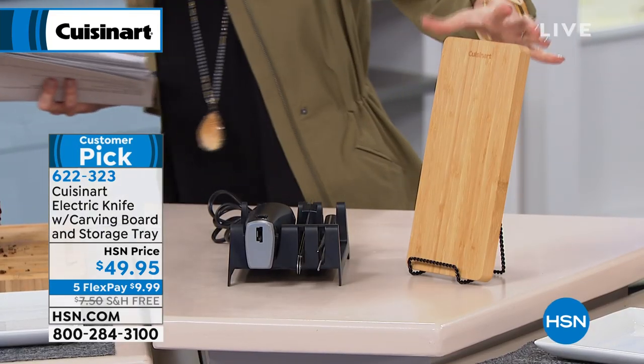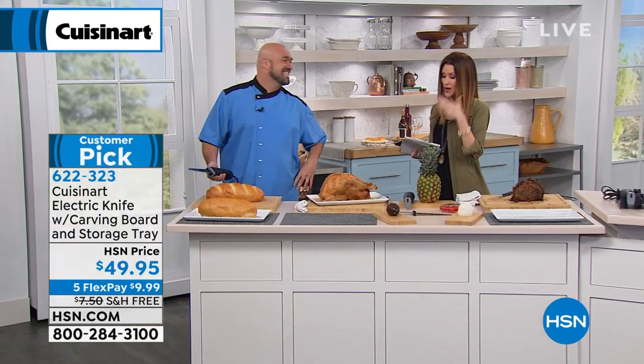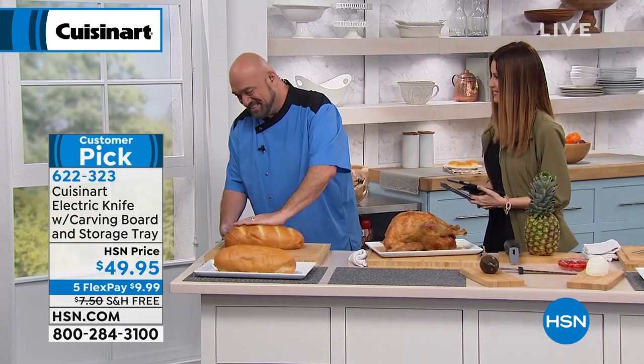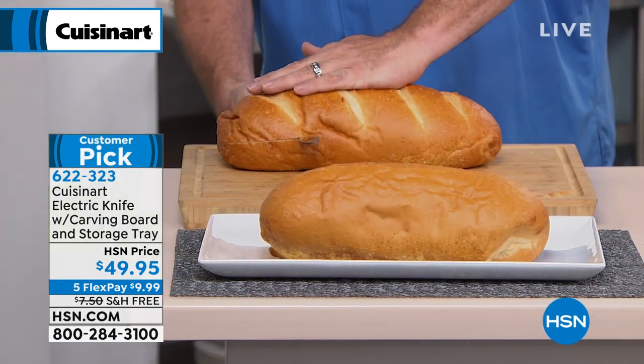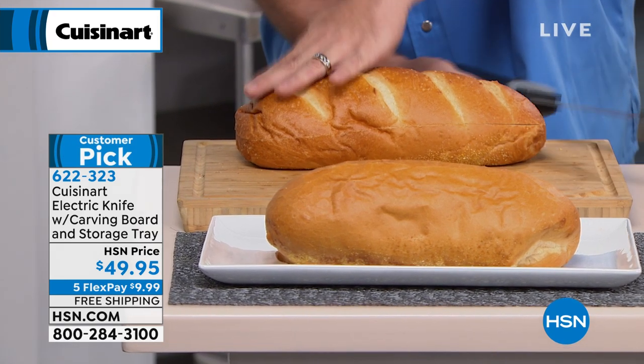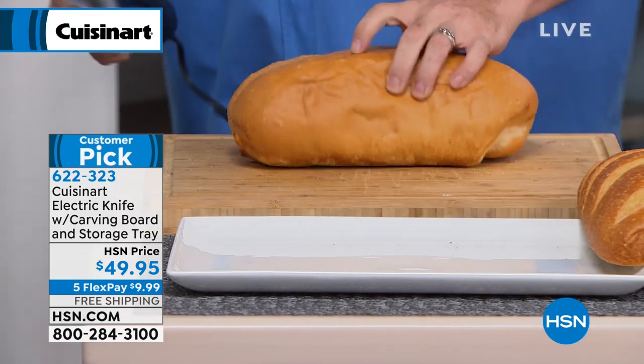That is so cool for $49. That's a nice cutting board as well — that's a nice bonus. Mark Gill is one of our incredible cooking and cutting experts here today. We look to Mark for all of our knives, and of course you need to have the professional tools. This one is $49 and you can get it home for just under $10 today.